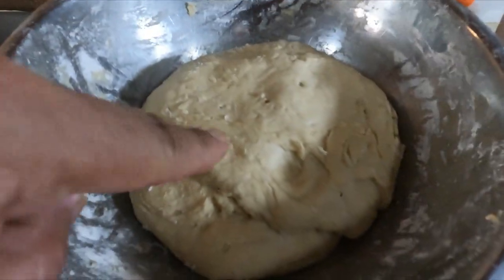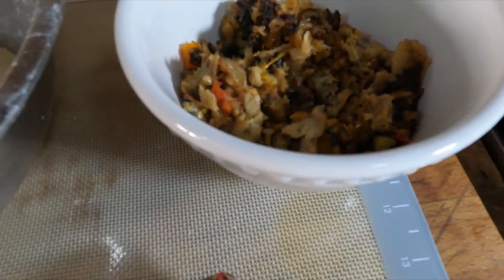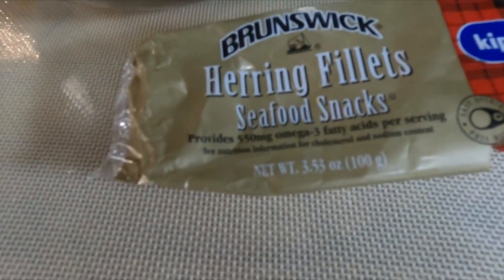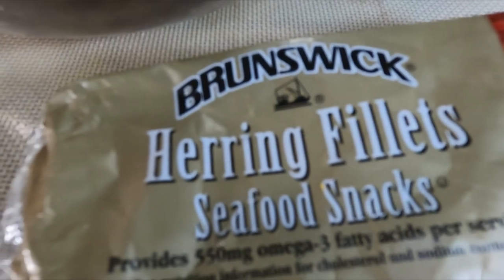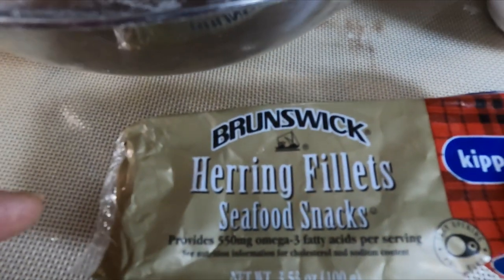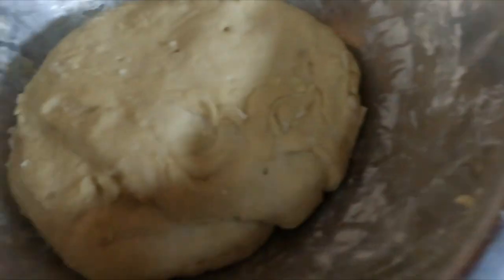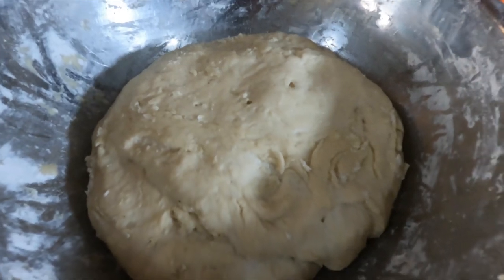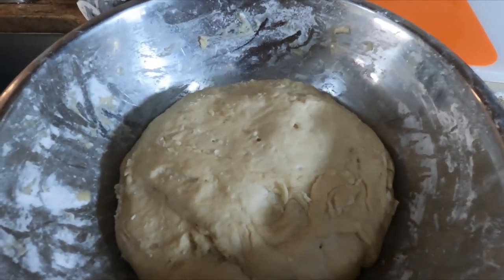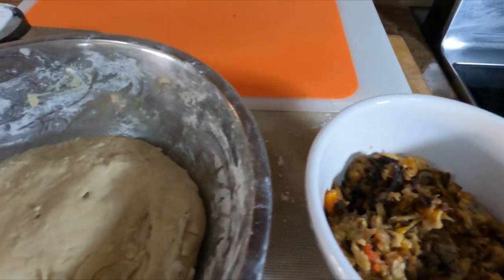Hello and welcome again to Christmas Caribbean Delights. Today I'm combining two classics — fried bakes and sardines. I'll stuff the bakes with sardines for a nice snack or bite. I'm using the herring fillet seafood snack, two cans of those. I've already prepped that because this is a short video. This is the dough for the bakes. The recipe will be in the description box below and I also have a video showing you how to make the bakes.